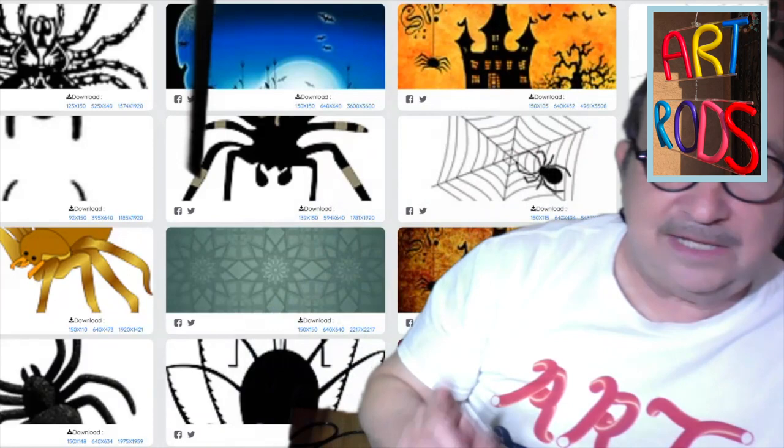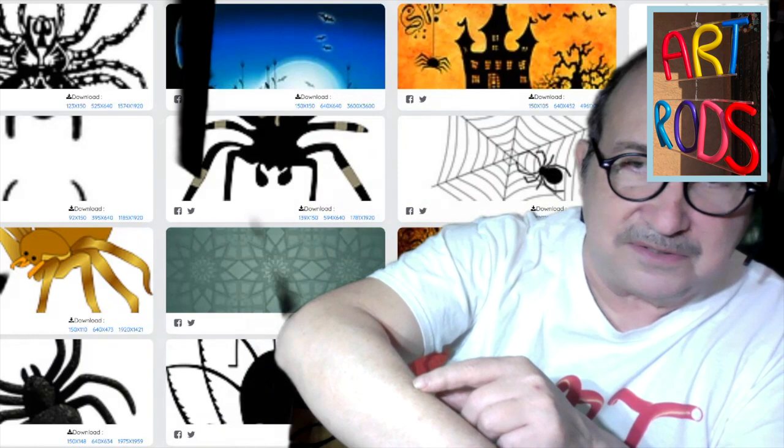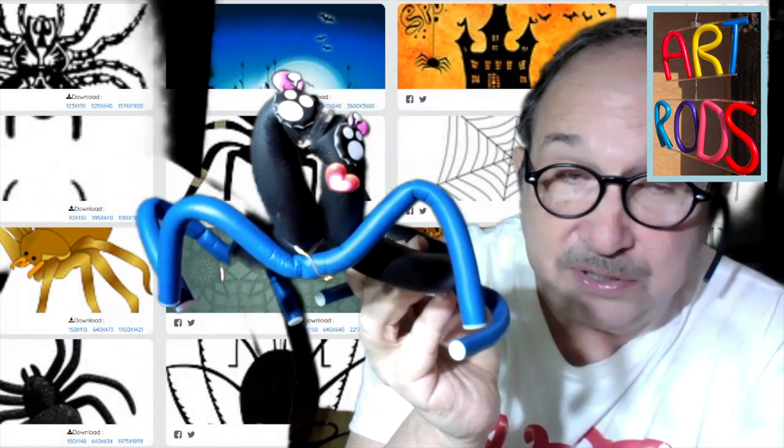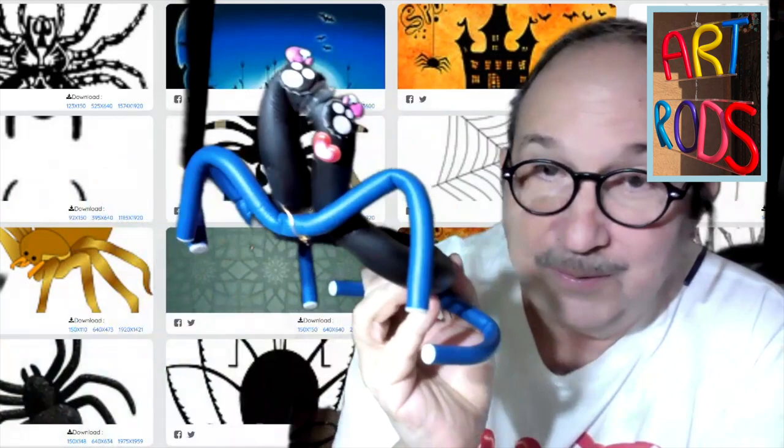Looking at pictures of spiders, I'm noticing their little furs or little pointy things sticking out on the legs — I might color that in with markers. I'm also noticing little pinchers at the front of the spider; you can see it right there, and I might draw that in too. To finish up, you have to decide what you're going to do with your spider — you could give it as a present to somebody, maybe a family member, put it on your shelf with your other art rod animals, do a little play or story where they talk to each other, or maybe use it to decorate something for Halloween.